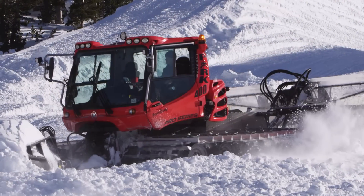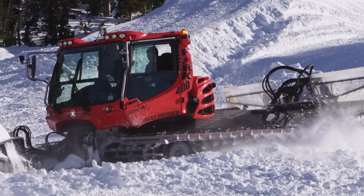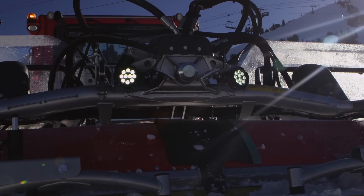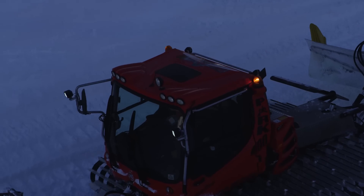It's simple — Piston Bully believes you are more productive when you are comfortable. The Pro Series has state-of-the-art LED lamps for better lighting at the front and at the rear on the Alpine Flex. Replacement costs on LEDs are lower too.